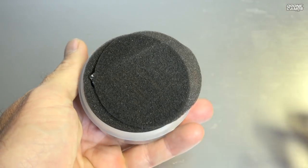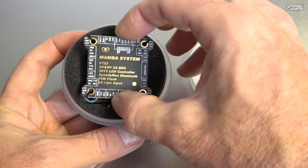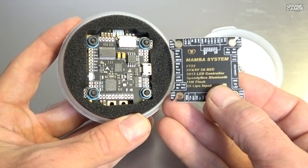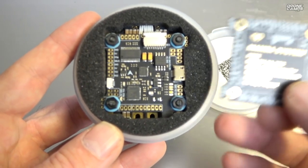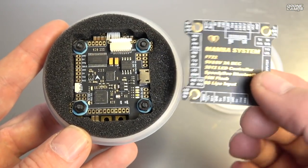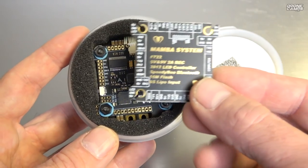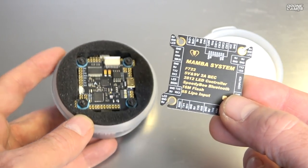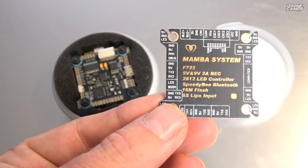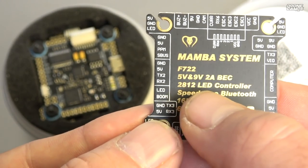We're going to start with the Super Stack and open it up. You've got an instruction QR code here, and very nice packaging. This is the schematic layout printed on a PCB with gold on both sides — it shows everything around the board since it's not silk-screened on the board itself. This labeled PCB covers all the tabs and even the harness coming up from the ESC. At the very top of the list we have the F7 22, 5V and 9V 2-amp BEC regulator, a 2812 LED controller.